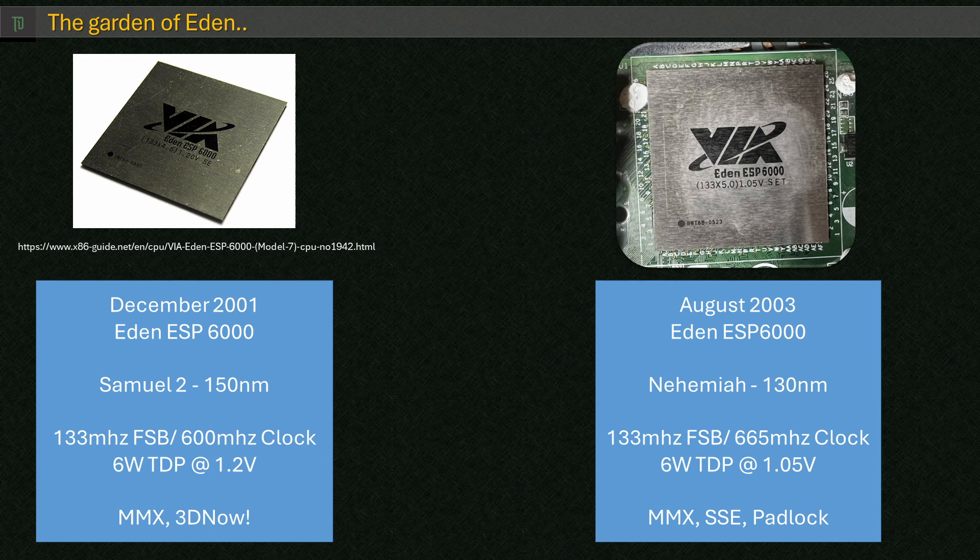One interesting thing, which probably didn't impact too many people at the time, was the drop of 3DNow! instructions from the previous model in favour of Intel SSE and VIA's new PadLock suite of extensions.